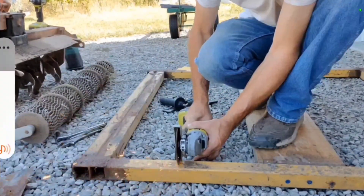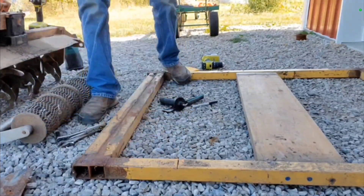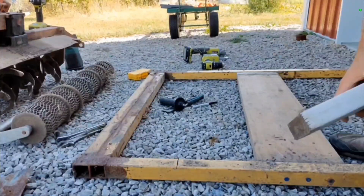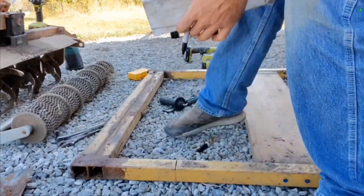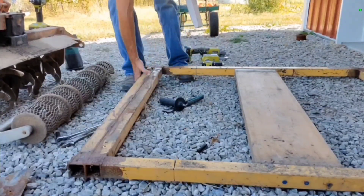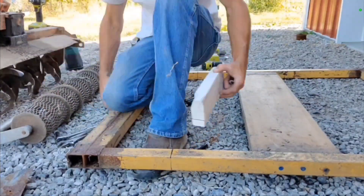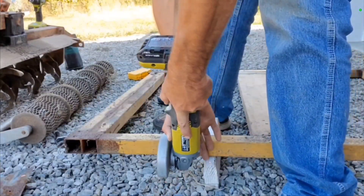And there we go — now we are starting to build. Right now we're just cutting off some stock from the end of this piece of scrap metal I have. Using a 2x4 basically as a square, just trying to mark lines around — gives me something to trace to and something to hold up on top of.